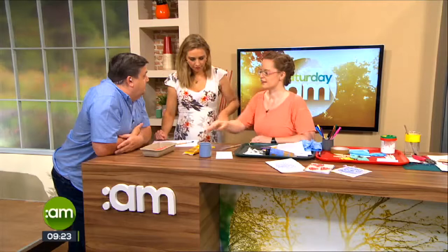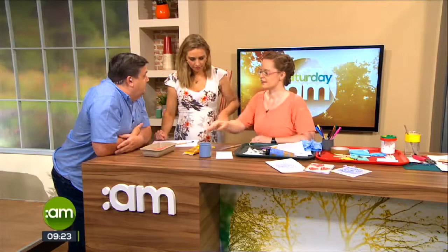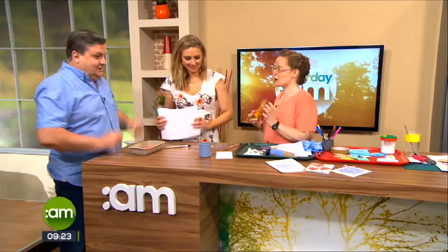You need a cotton bud and you need a flat plastic surface. I've given you a vegetable tray here. And some acrylic paint — the thicker the paint the better, because if it's too thin it won't work as well. You only want a small little bit of paint. If you're doing it with young kids, put the paint out for them, otherwise they would squirt the whole thing.